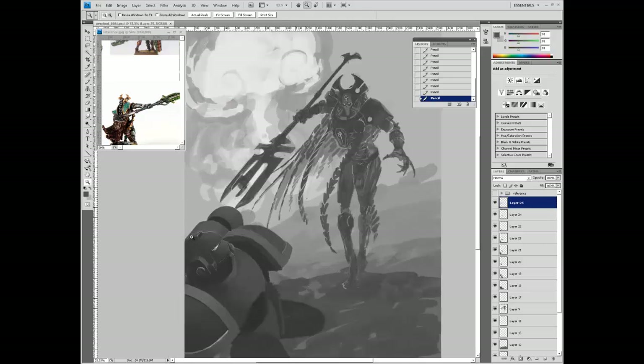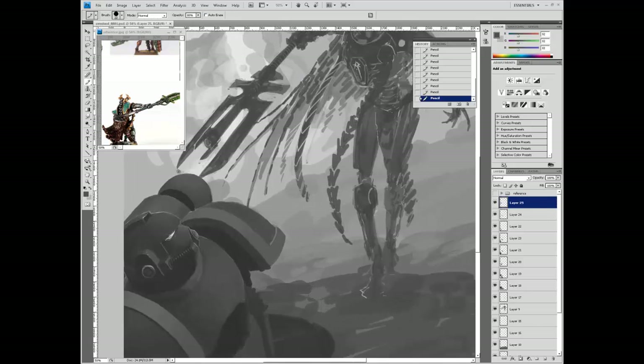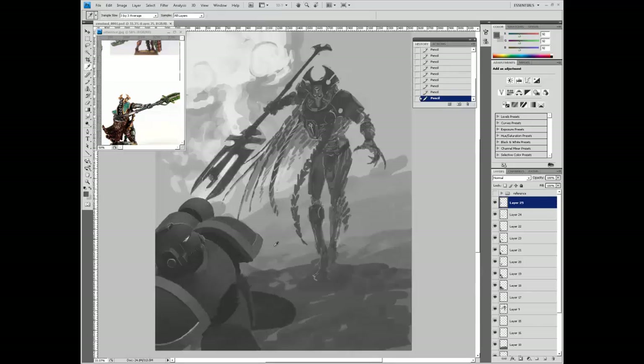So here we are, still figuring out the volumes of the marine's armor and his power pack. I've become very comfortable at painting Space Marine armor at this point - it's the thing I paint the most nowadays.